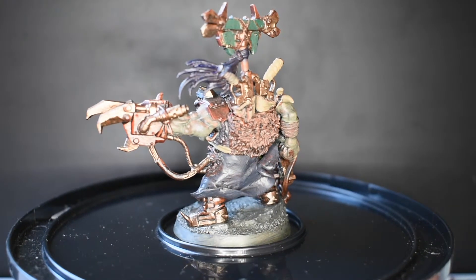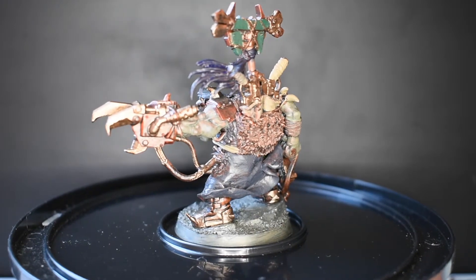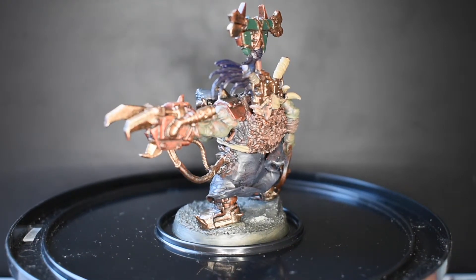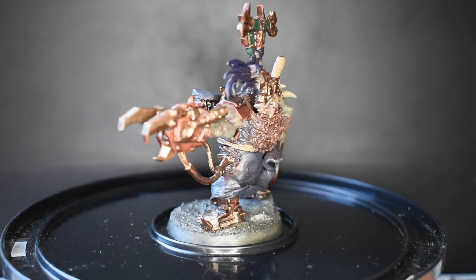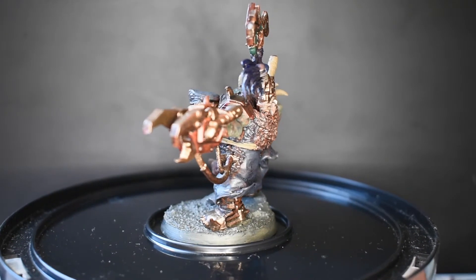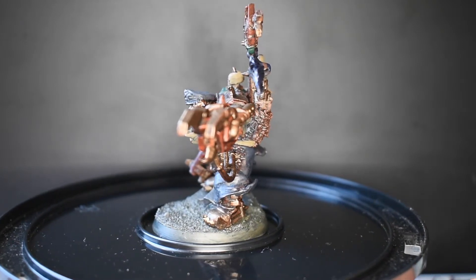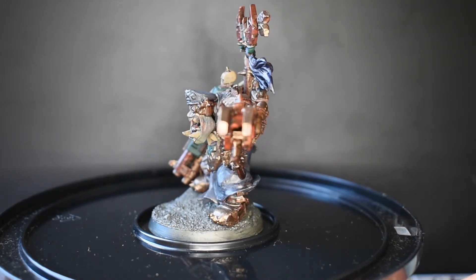Don't worry about the fact that I'm using Vallejo paint - Games Workshop paints are also really good paint and you can find the colours. My preference these days is probably for the Vallejo because I find that I get more for my money. Games Workshop paints went through a phase of drying out rather too quickly for my taste - they would actually go off in the pots. Whereas I find the Vallejo paints have lasted very, very well. So that's just a personal preference.